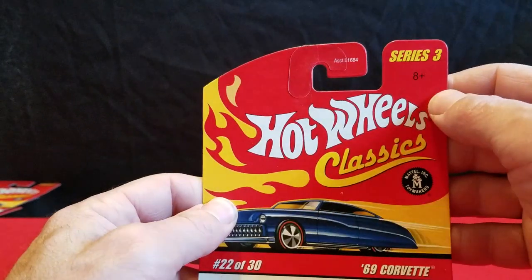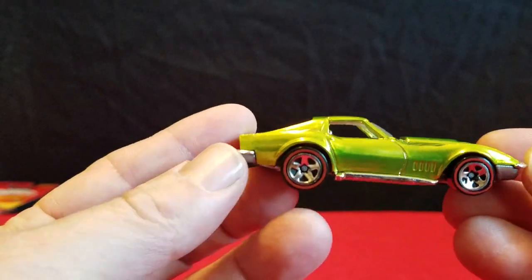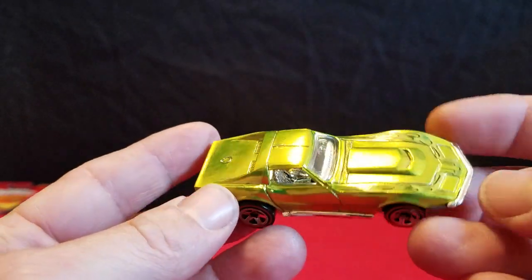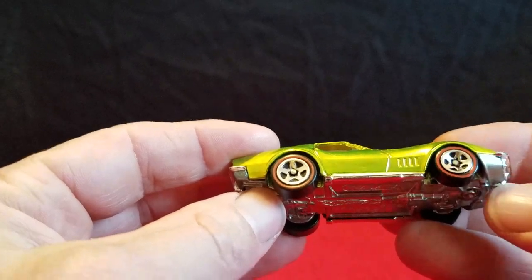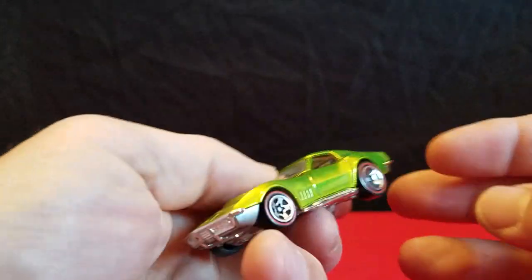This is from Series 3. It's really shiny. Does it have flames on it? It has some flames on the hood. So the first one is this Corvette — like an antifreeze green, I think they call it. It's got flames on the hood. I think all these cars carry the same wheels, these plastic wheels with the same five-spoke type wheel. It has a red line on it and a metal base.